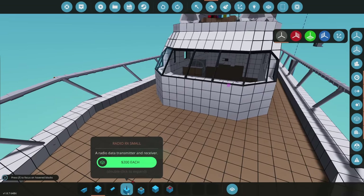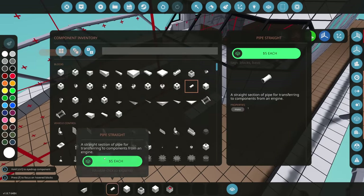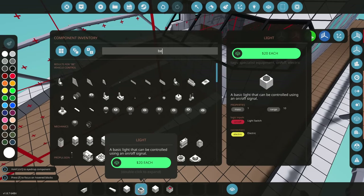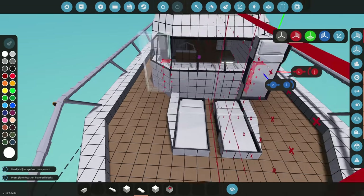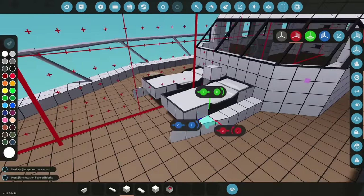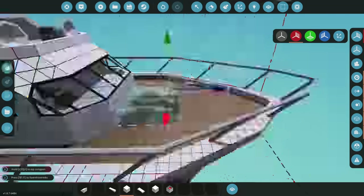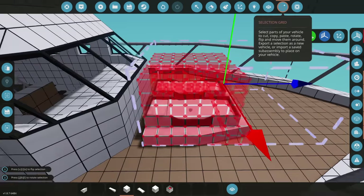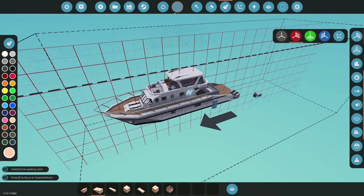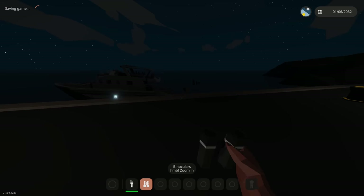Now we start on the tanning beds up front — tanning on a boat is one of the most important things. We have them stick out a little and use a one-by-four to even it in. Two beds fit perfectly next to each other and we raise them slightly off the ground. We extend the flooring, move them forward one block, and add some blocks behind them. The bed color will be white for now — it doesn't look bad.